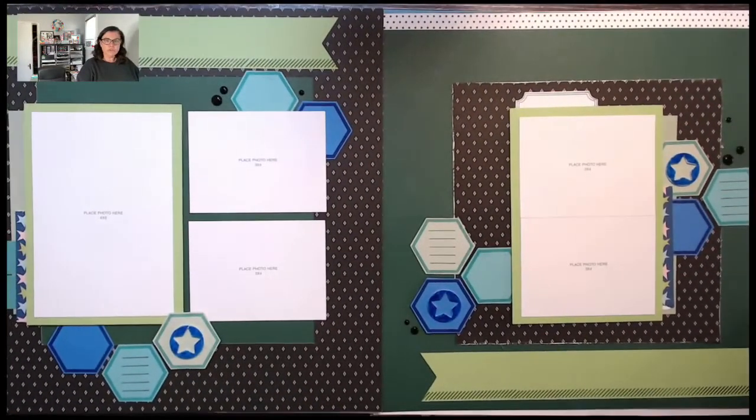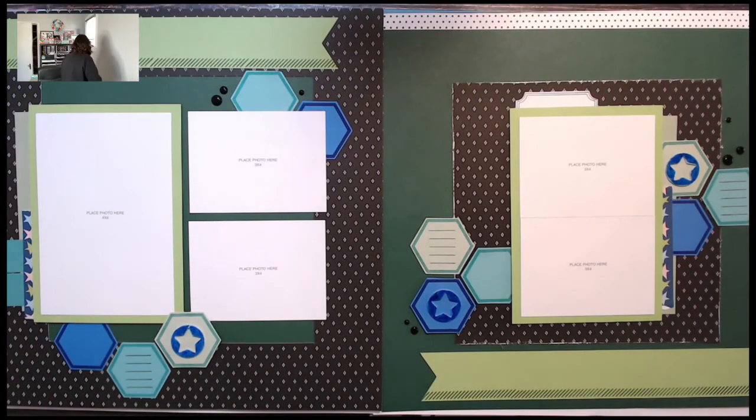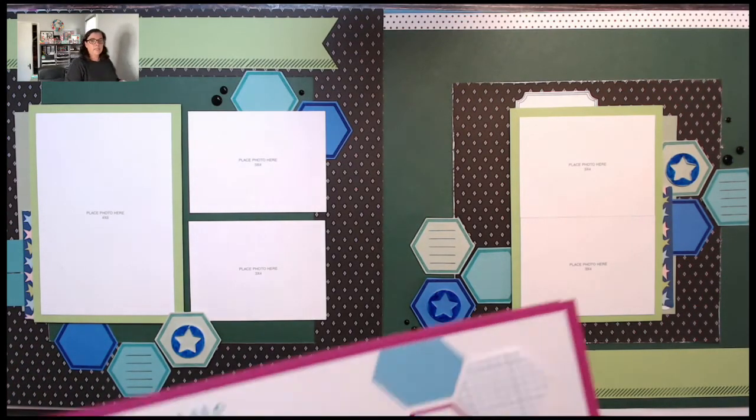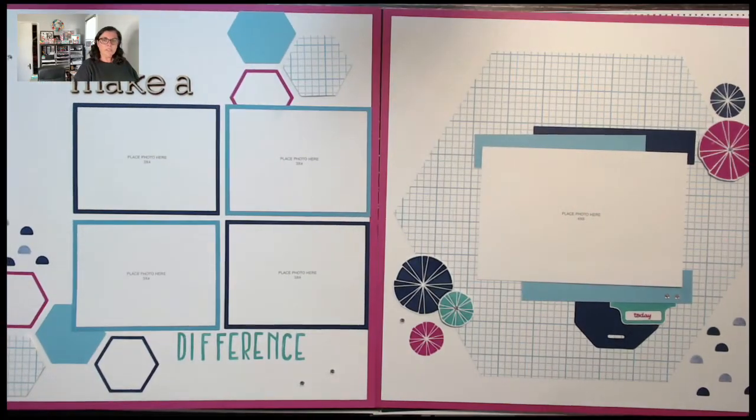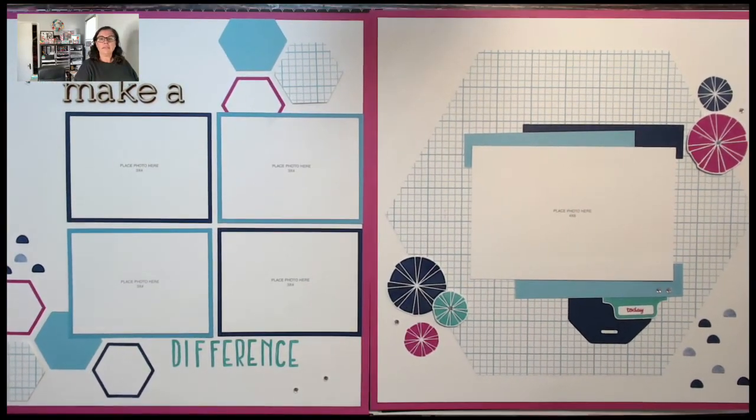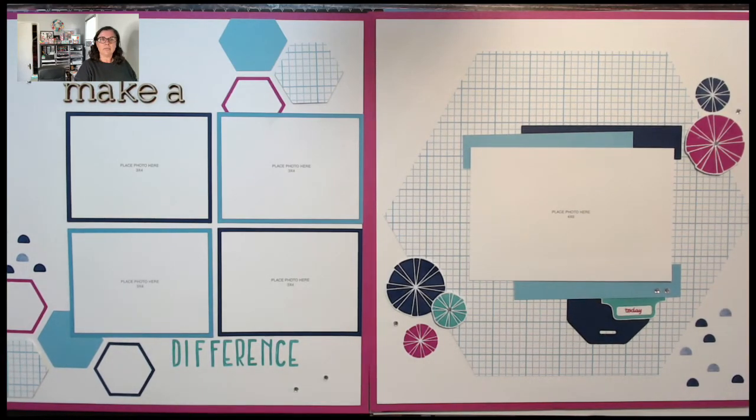Album retreat is one thing I've participated in in person at head office, and then I think twice now virtually since it's become a virtual event. I just wanted to come in and do a quick walkthrough before I started putting them all away.